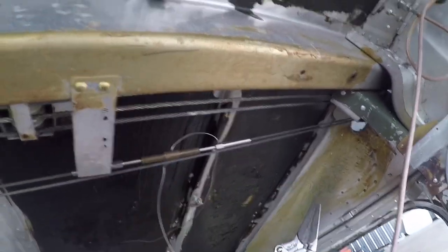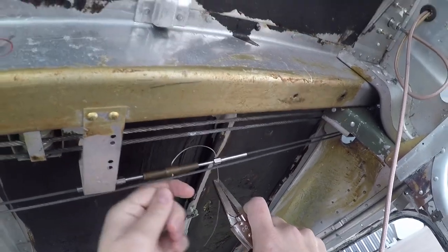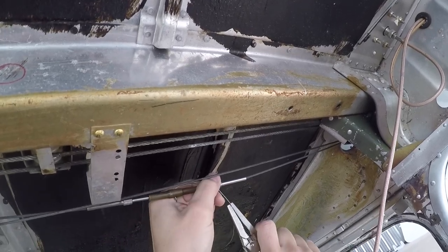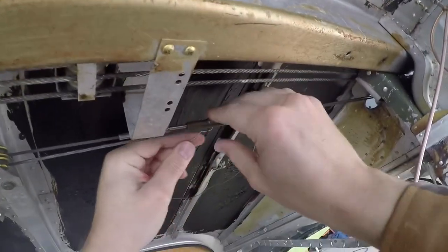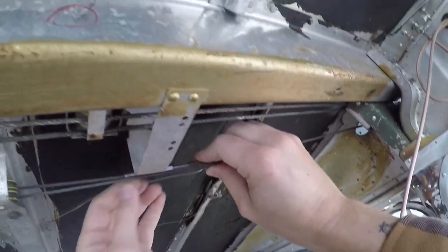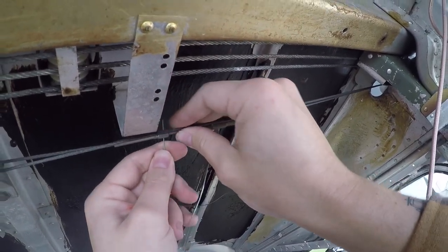I cut way more than I needed but that's okay. Let me get that nice and flat — there we go. The cable safety wire kinked a little bit right there but it's not the end of the world. I'll go this way with this one.